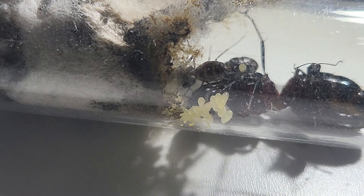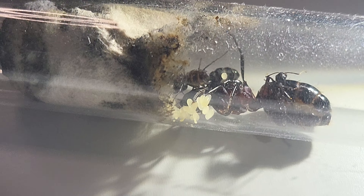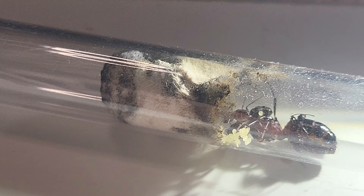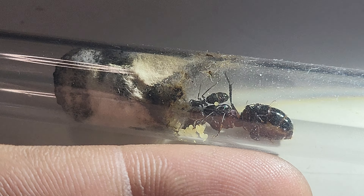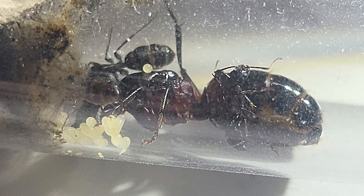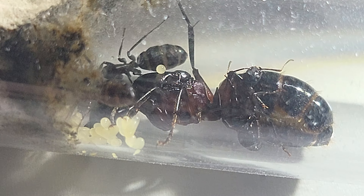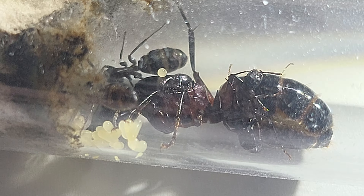Just look at the size of this queen! Look at my finger — look at the size of the queen. She's like two centimeters long. Beautiful colors. I'm sorry I can't render it as I would wish because of the lighting, but she has a little bit of red, a little bit of brown, and the top of her is black.